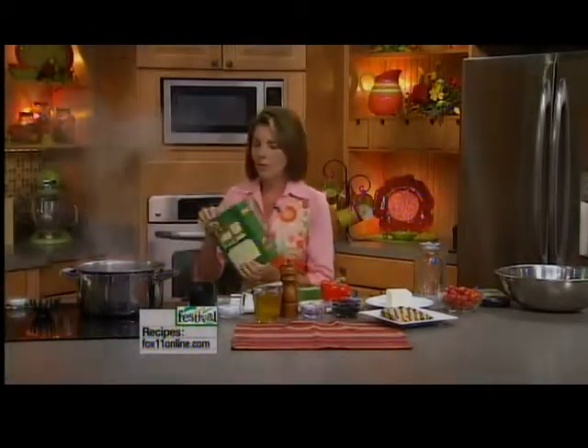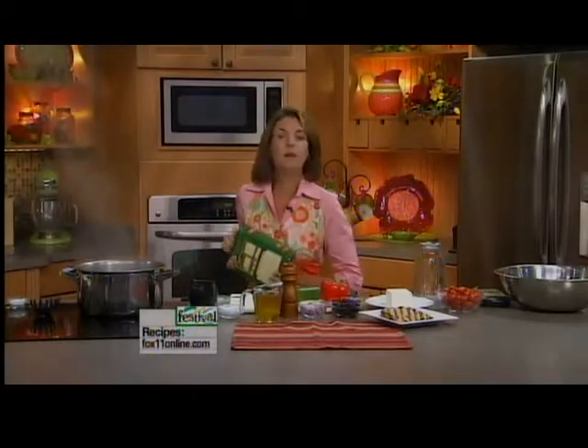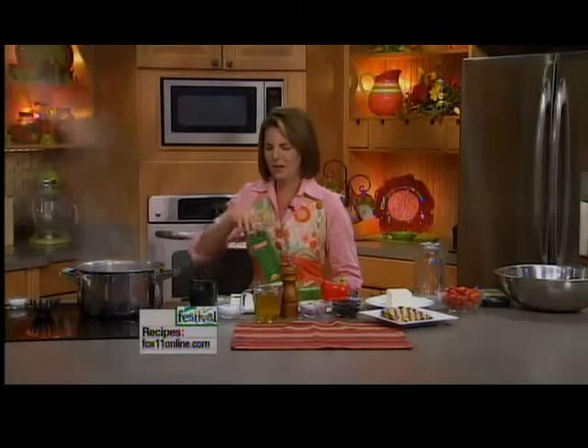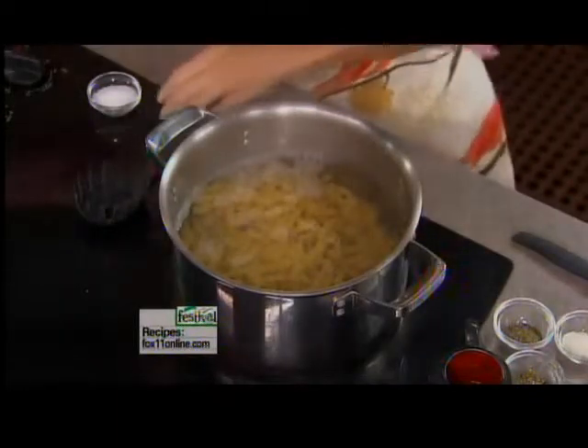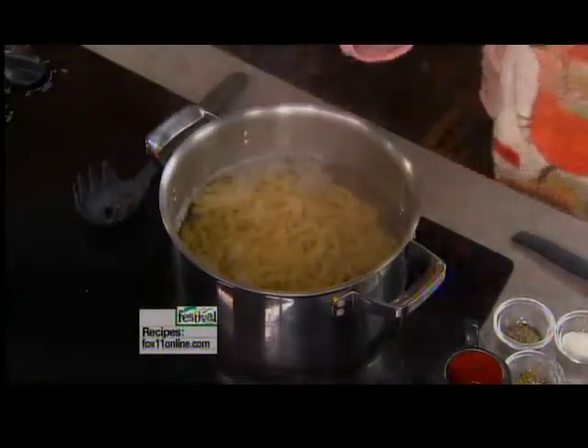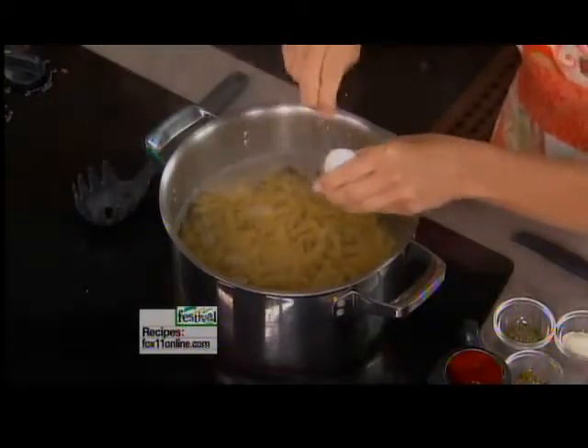The first thing I'm going to do is drop my pasta into the boiling water. I'm using the rotini pasta, which is like the corkscrew pasta, just because it's kind of fun, something a little different. Today's show is all about having some fun at the beach, so this is a fun pasta that the kids really like, and the dressing really sticks well to it.